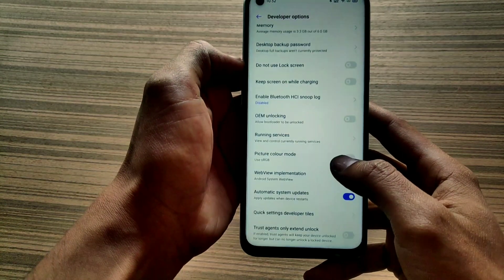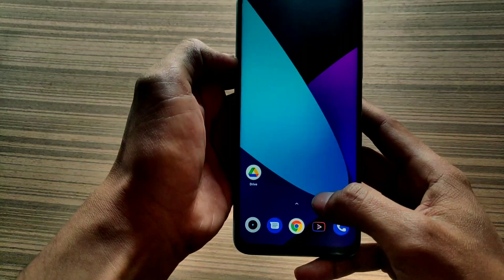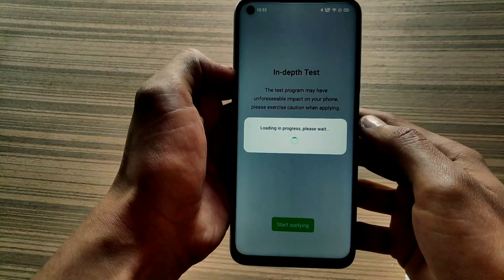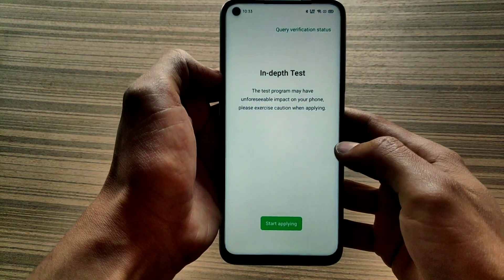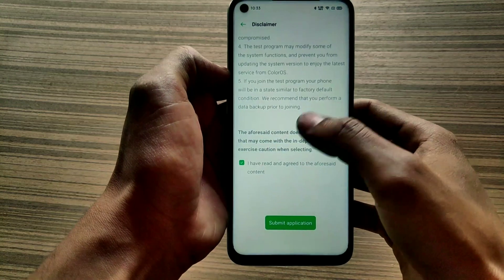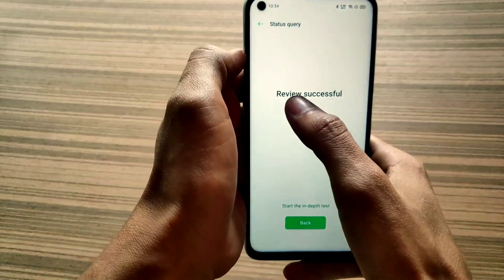Now enable OEM Unlocking and USB Debugging. Now download and install the In-Depth Test application — I will give its link in the description. Make sure you are connected to the internet. Now click on the Start Applying button, agree to its privacy policy, and hit Submit Application. You can see my application is submitted.